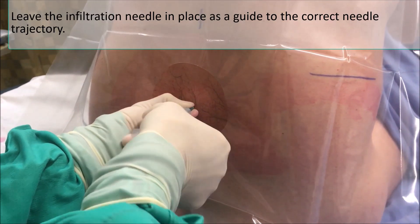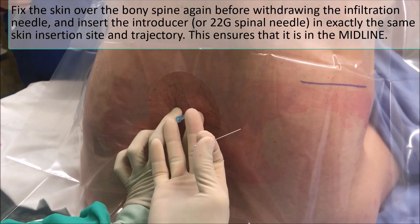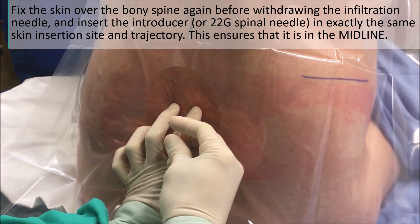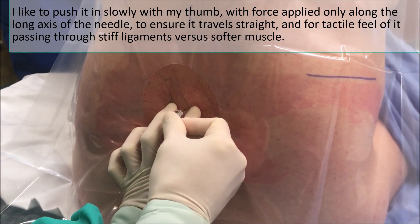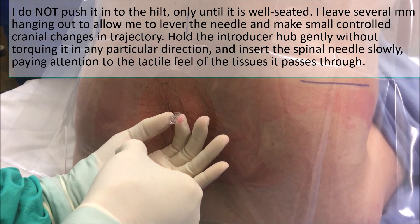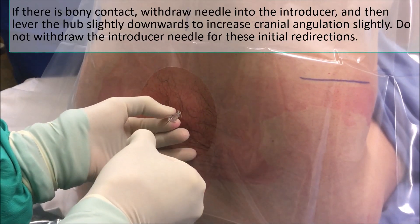Now I'm going to leave that needle there and fix the skin again. I pull this out and my other fingers keep the skin exactly where it should be. It should feel nice and fixed for the introducer — put this in. If I strike bone, just angle the needle drop slightly.